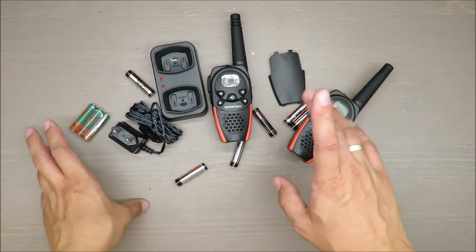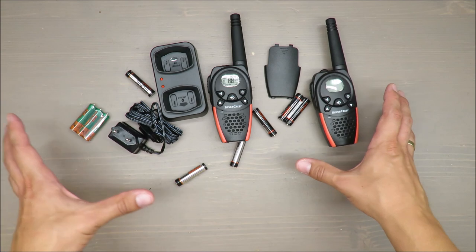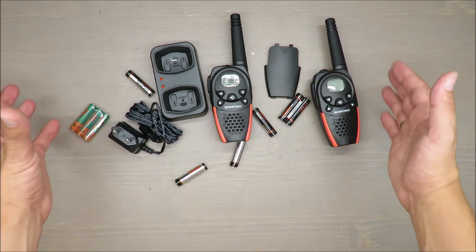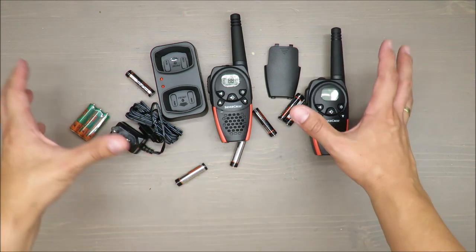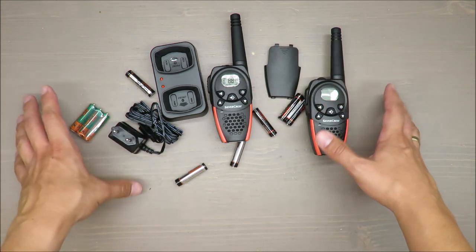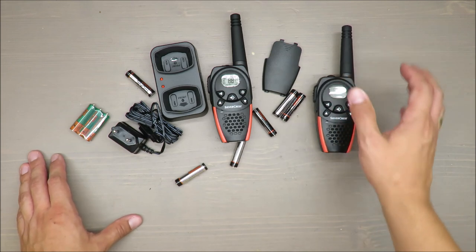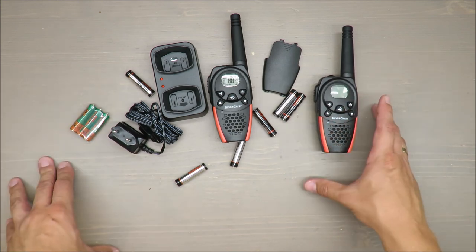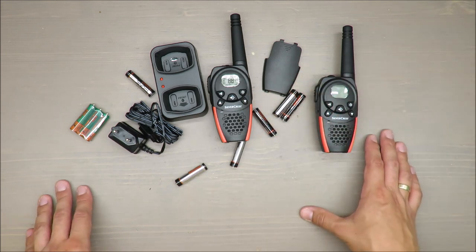The first crucial feature is the range, which is according to the producer eight kilometers. So that answers your question about whether I'm able to test it — eight kilometers is a lot, and I cannot guarantee that I will be able to verify it. I will move around, do my thing, try to connect, and you will be able to see the results. The camera will record and I will jump in my car and drive let's say a kilometer or two.